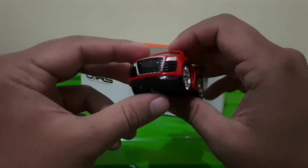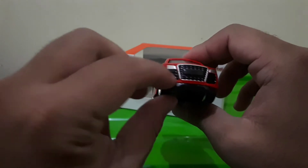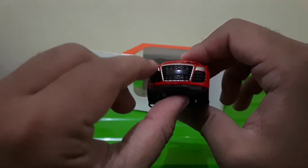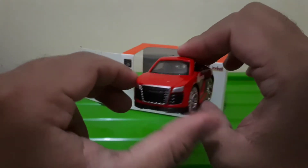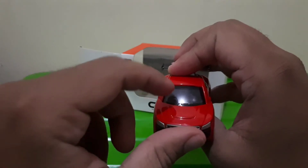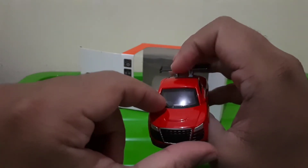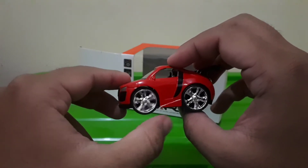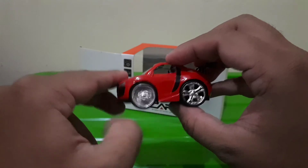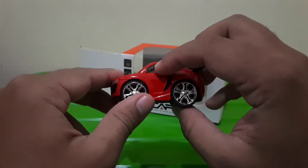Bahannya metal, sob. Ini Audi ya, kalau nggak salah Audi R8 atau berapa, karena ada desain khususnya. Kita lihat dari depan — ada grillnya dan ada aksen. Lampunya juga dari bahan metal dengan warna perak atau silver. Bagian cupnya ada lekukan atau siluet. Kacanya dari akrilik dan ada aksen lis hitam di pinggirannya. Dari samping — keren sob. Ada siluet hitam di bagian pintu.